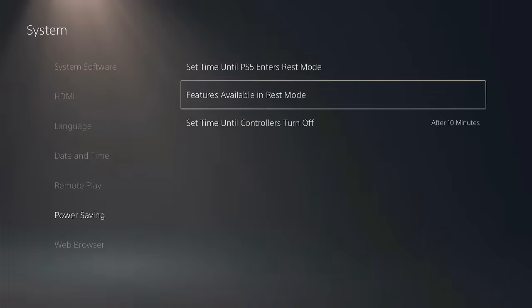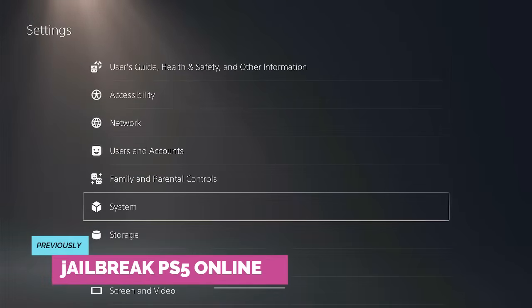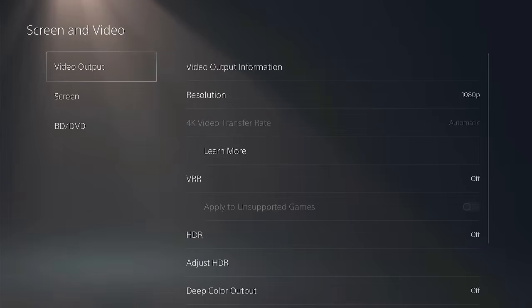What's up guys, welcome back to Dextech Pro. Previously, I taught you how to jailbreak your PlayStation 5 using an internet connection. If you never had a chance to watch it, you can give it a shot — I'll put the link in the description below this video.